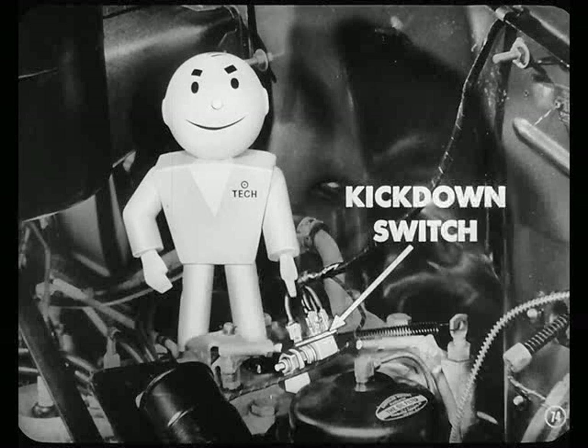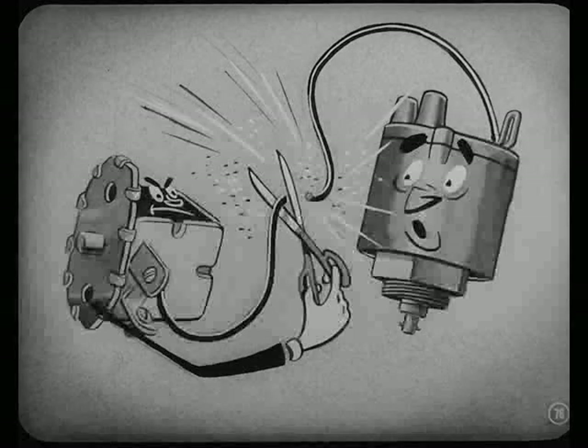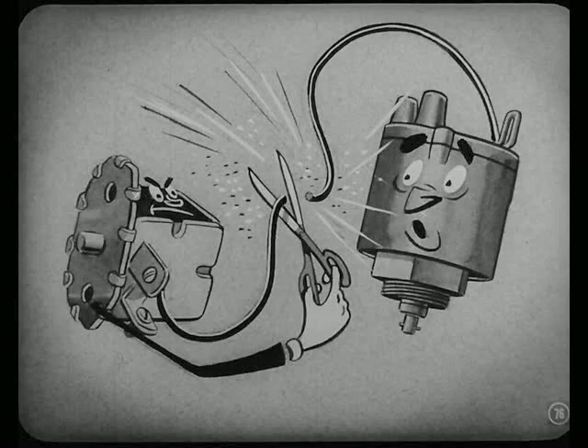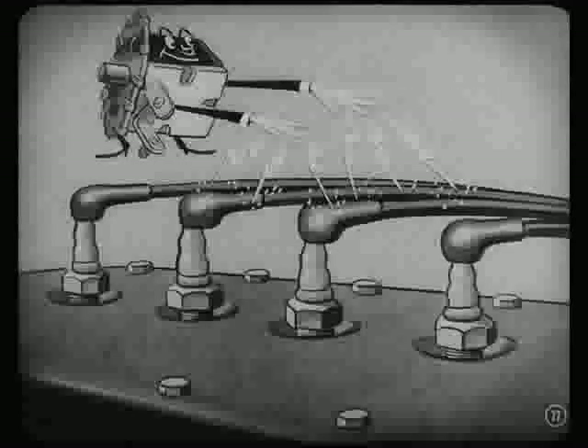What's this device here on the engine, Russ? That's the kickdown switch, Joe. This switch allows us to get out of overdrive and into direct drive without waiting for the car to slow down to cut-out speed. By just pressing the accelerator pedal down beyond the wide-open throttle position, the throttle linkage operates the kickdown switch. This kickdown switch does two things. First, it cuts the governor out of the circuit to de-energize the solenoid. Second, it shorts out the engine ignition just long enough for torque to be relieved so that the pawl can be pulled out of the sun gear control plate.